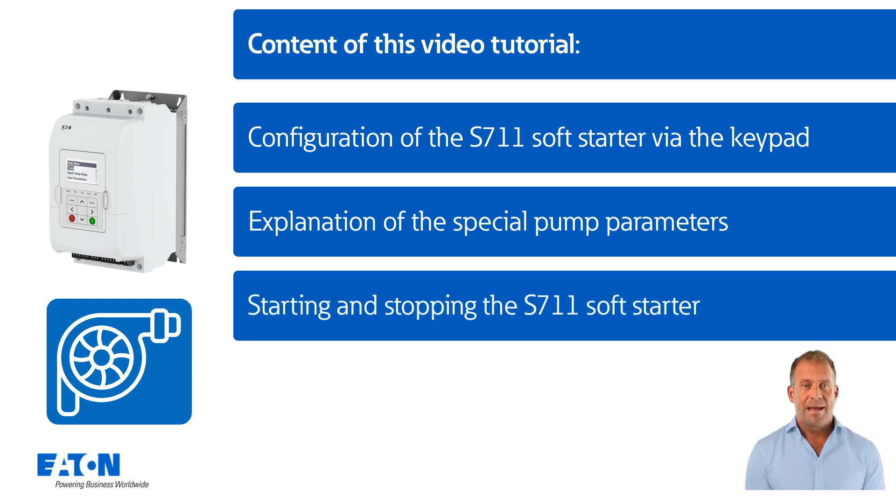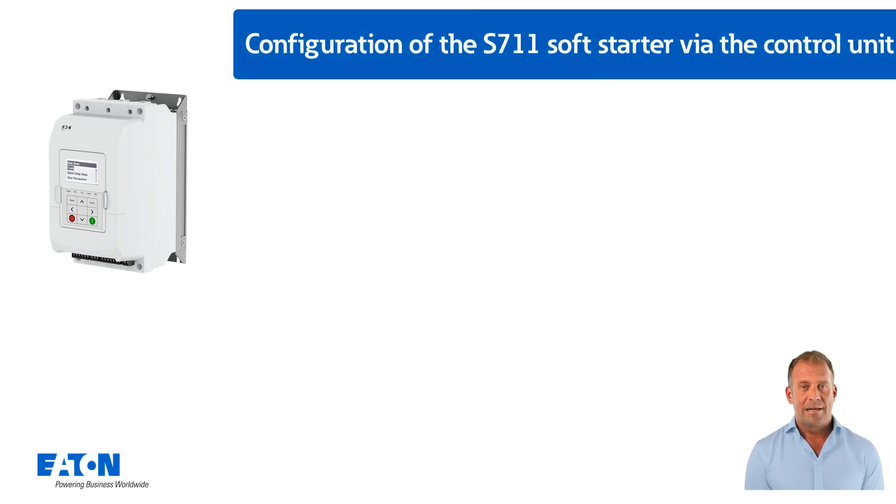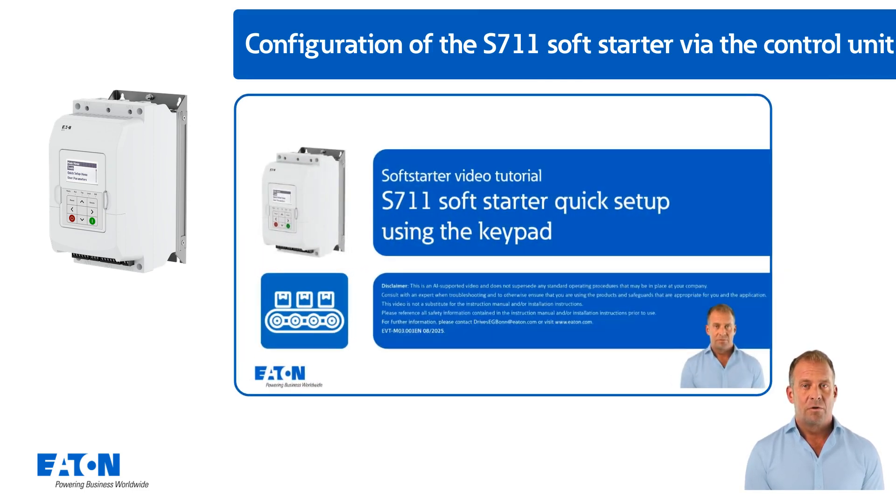Starting and stopping the S7-11 soft starter by command via the terminal strip with a simulated load. The typical connection of the S7-11 soft starter is not covered in this tutorial — this is explained in detail in the video tutorial S7-11 soft starter quick setup.